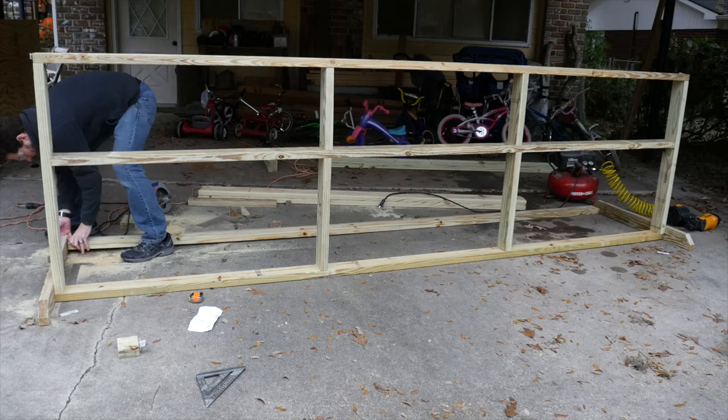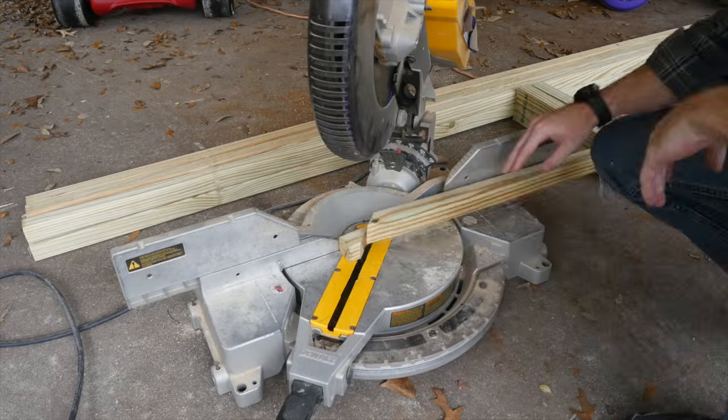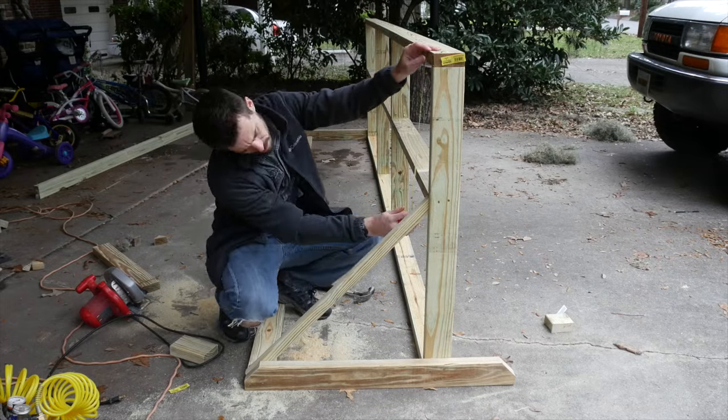I added one more 12-foot board between the feet and then just nailed it all together. I cut opposing 45-degree angles on the ends of a 2x2 piece and set it in place. But after testing with one of the smaller bikes, I realized it was just too tall.